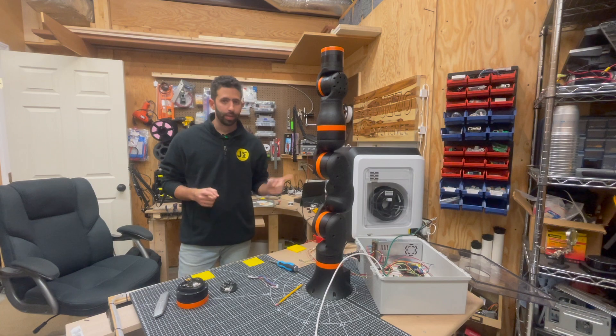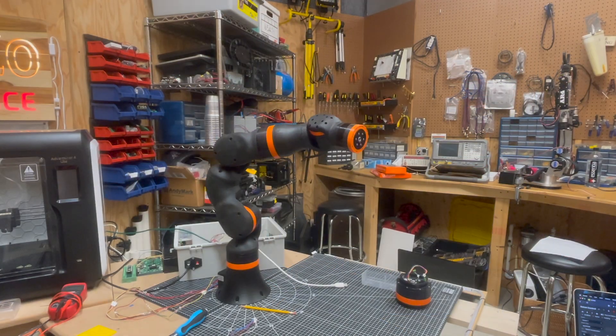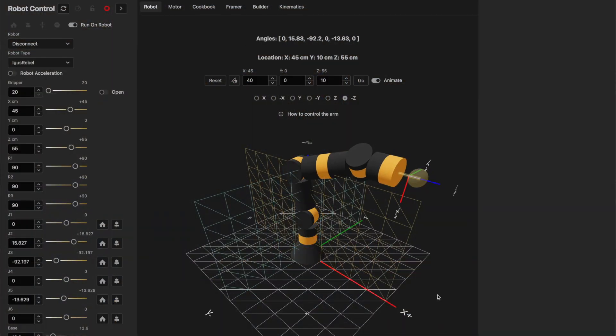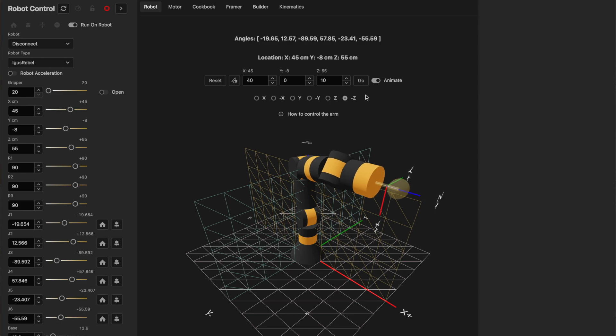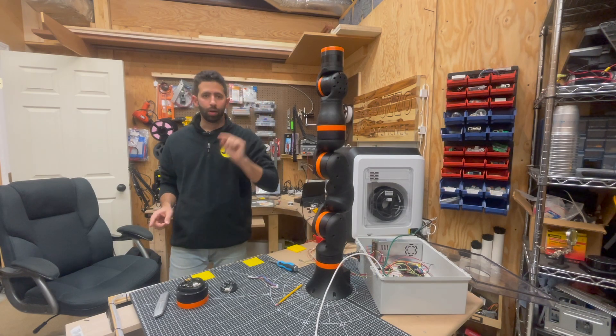What I'm going to do now is take you through and show you this thing in action, using the JavaScript control software on the Raspberry Pi and some web-based control software — which I have other videos on — the same software I used to control the AR robot.